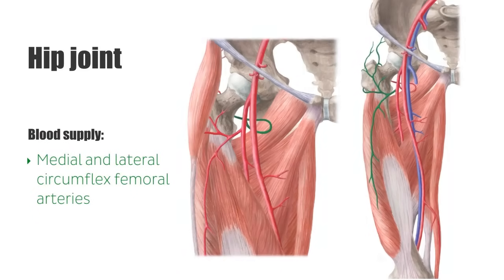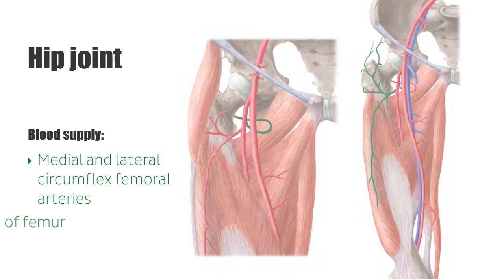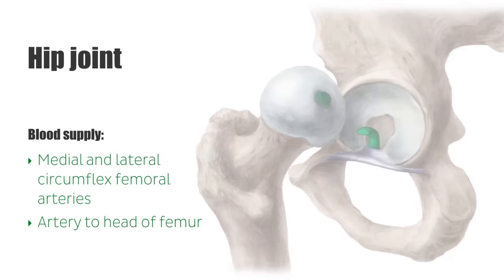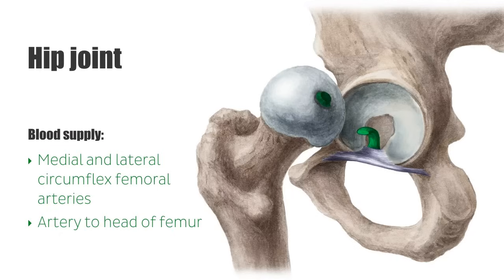Blood is supplied to the hip joint primarily by the medial and lateral circumflex femoral arteries — the medial shown on the left and the lateral on the right — both of which arise from the deep femoral artery. Blood is also supplied by the artery to the head of the femur, which runs within the ligament of the head of the femur and is a branch of the obturator artery.